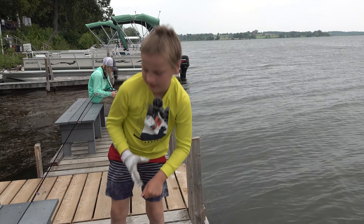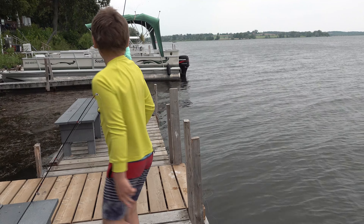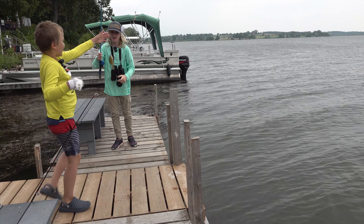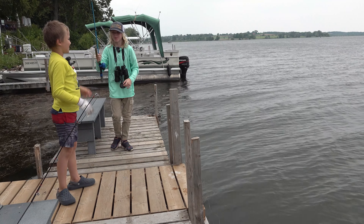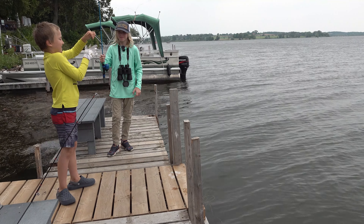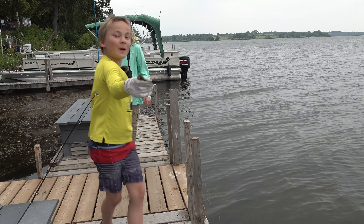Yeah, oh yeah — I caught one, caught one! Oh my god, he wasn't supposed to bite that. He bit the wrong one. Okay, stand right here by the post, Michael, and face the camera.